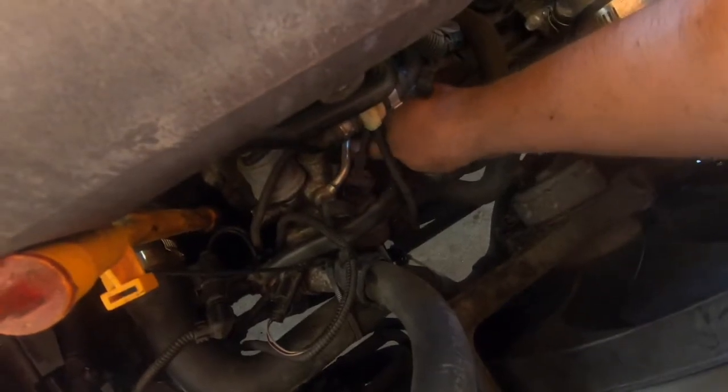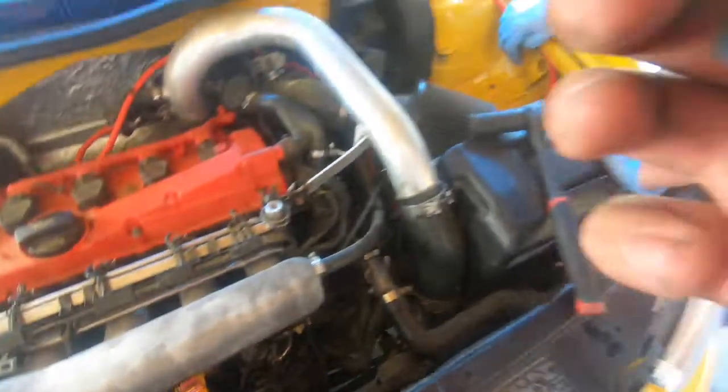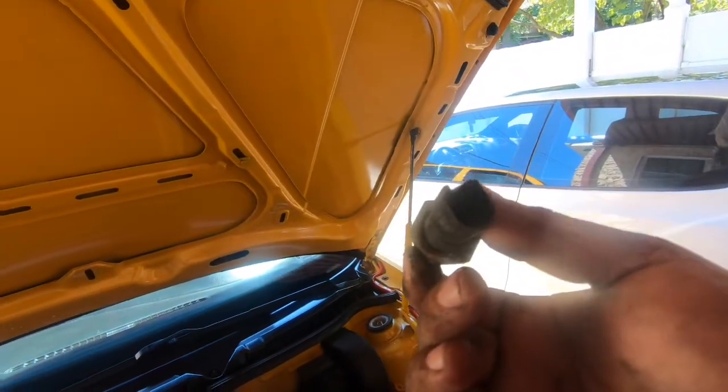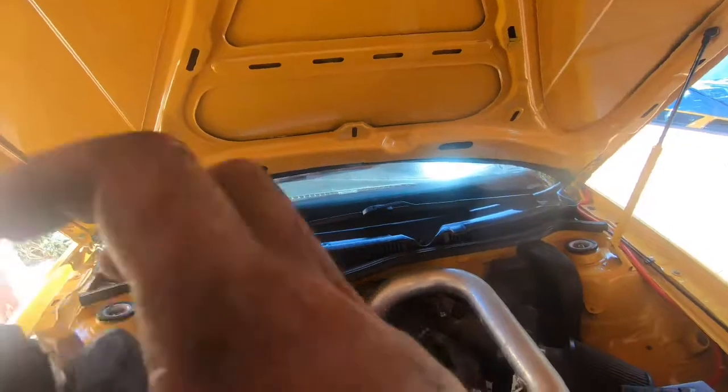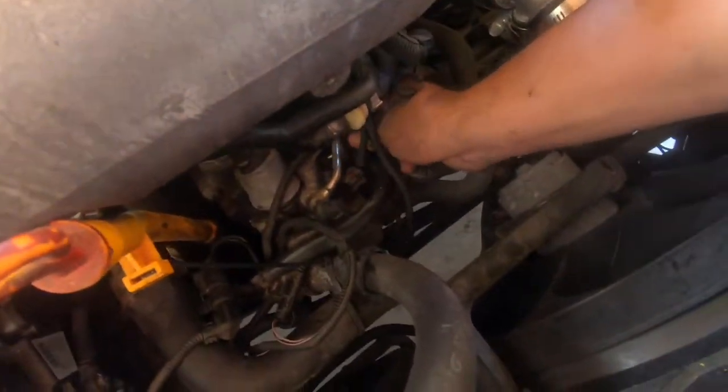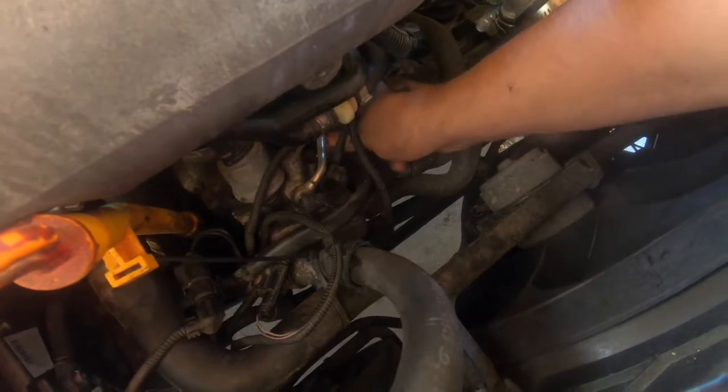Usually when people replace these with aftermarket Chinese sensors, even if they're new, they'll still beep — same thing happened here. You can check if they're bad by seeing if oil got inside. This one was all crusty, so I just swapped it out with a new one from FCP Euro — $15.